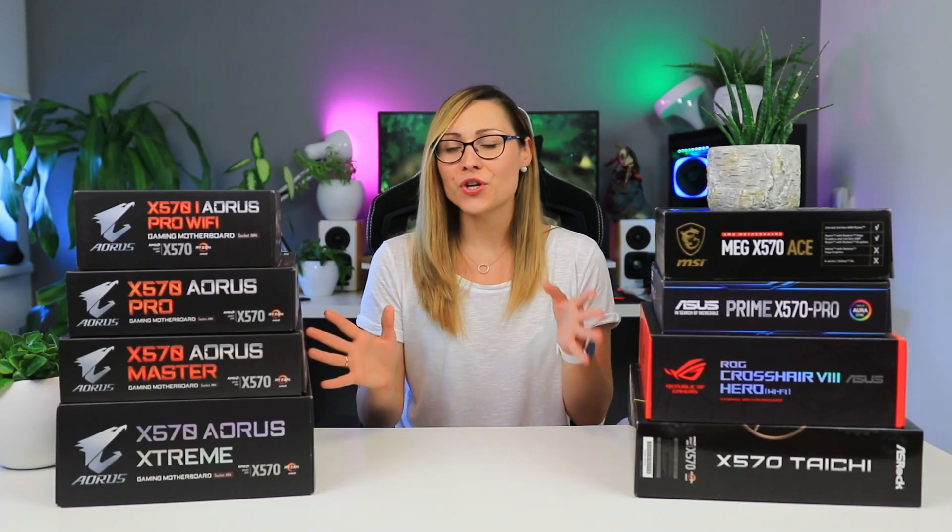Hi guys, Nada here. Today I'm going to talk about and see which of the X570 motherboards is the quietest. As you already know, pretty much all X570 motherboards for the newest AMD Zen 2 CPUs have an active fan on them, and fans make noise. So I wanted to see if there are any differences between brands and how they actually handle it.